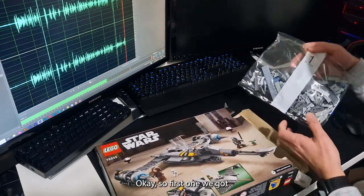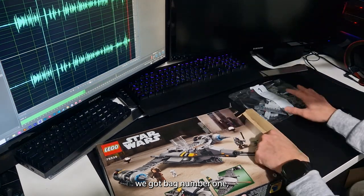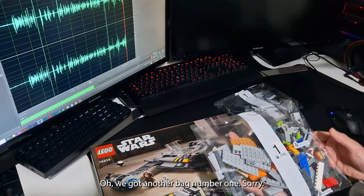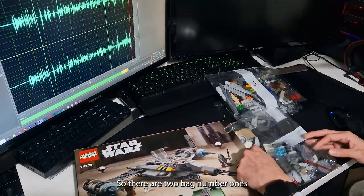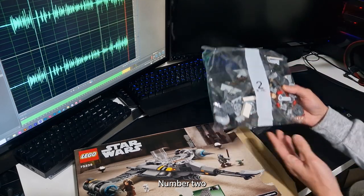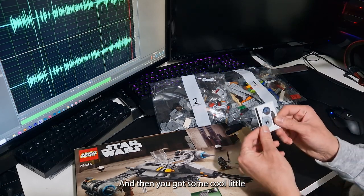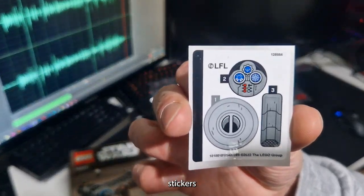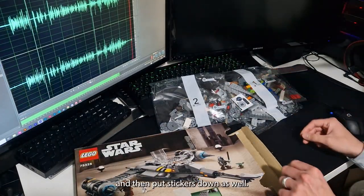Okay, so first we've got bag number one, and then we've got bag number two — oh, we've got another bag number one, sorry. So we've got two bag number ones and then one bag number two. And then you've got some cool little stickers.